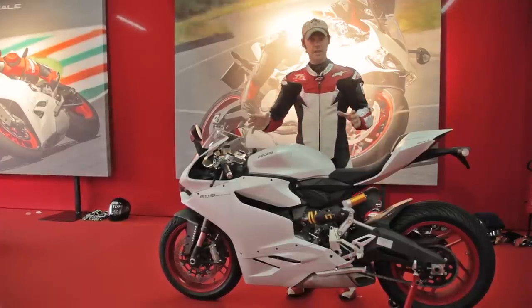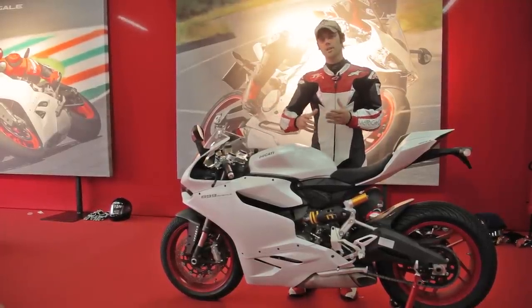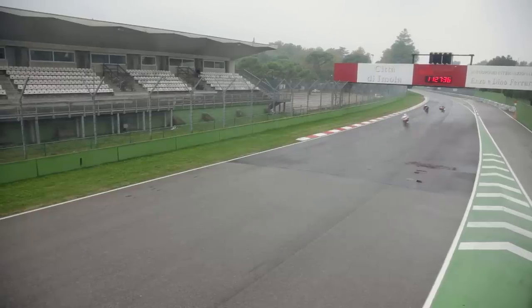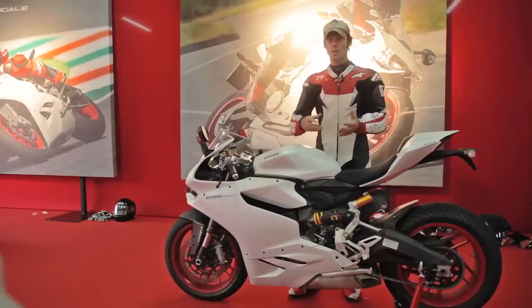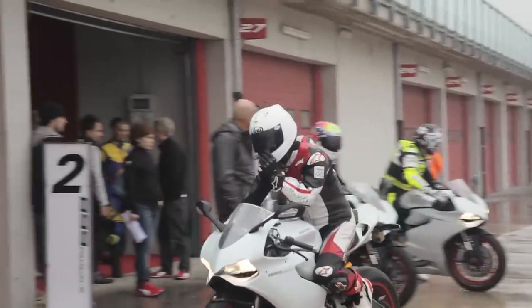What Ducati have done really cleverly is introduced this as something that would really suit somebody who rides a 600 supersport bike. It's got a little bit more power and it's a little bit bigger, but it's not like riding one of the big thousand cc superbikes. It's a really good entry level — whether you're coming to the track or, if you're a 600 rider looking for a more sporty motorcycle, take a look at this.